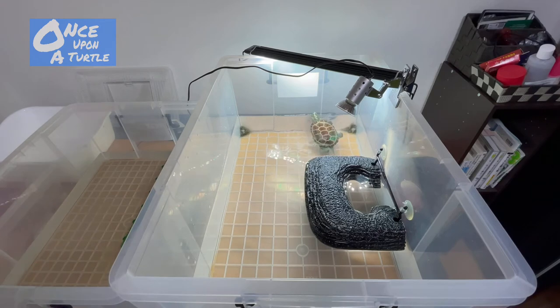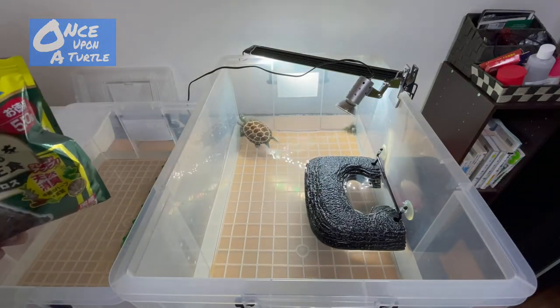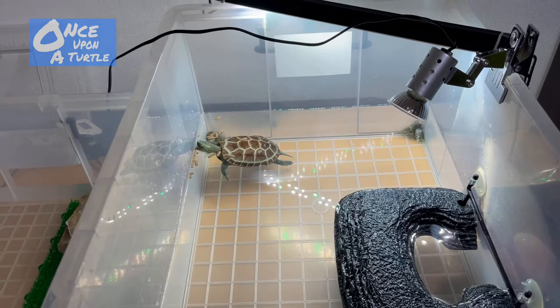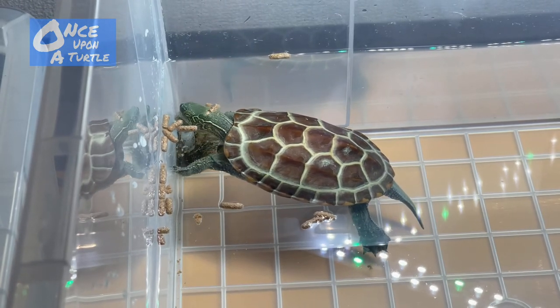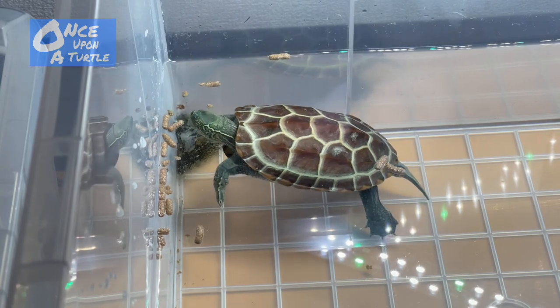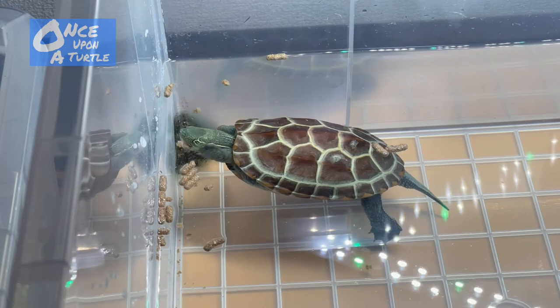Let's feed him a little — I'm not sure if he'll eat since he seems excited, but he loves this food. And yes, he's eating it! Let's take some out for him. He looks really happy.